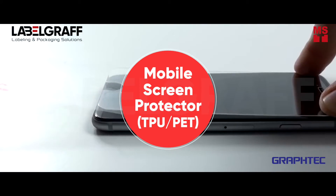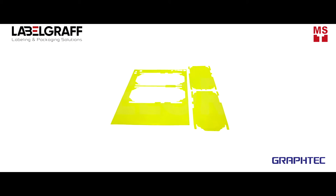In this video, we will show you how to cut mobile screen protectors with the GravTech FCX2000 Digital Flatbed Cutter.